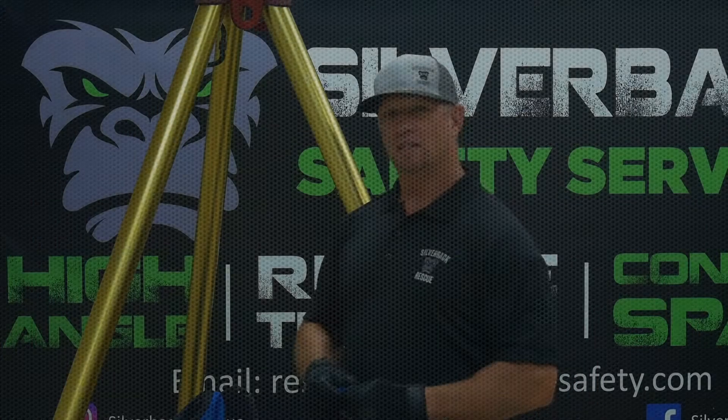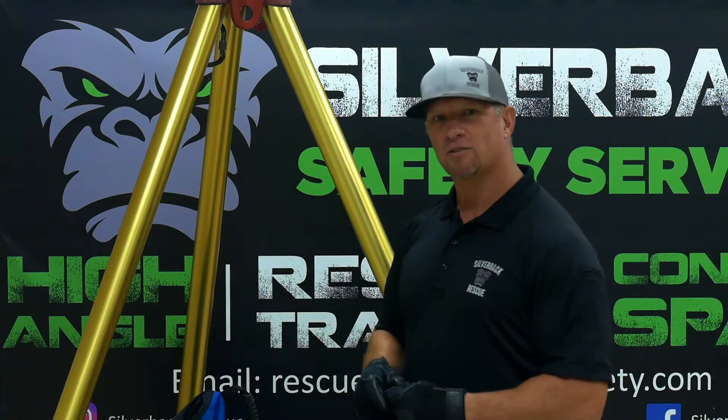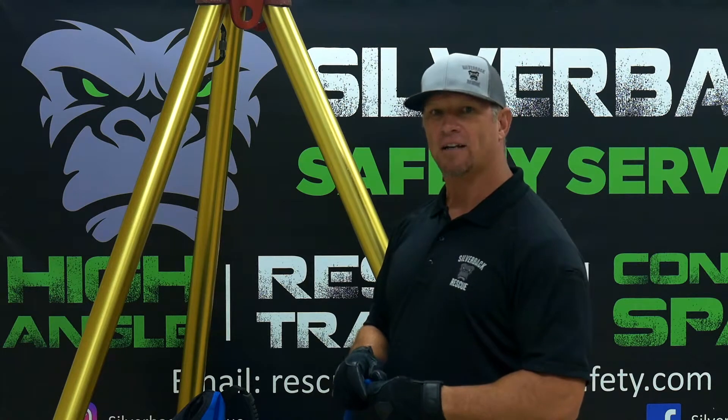I'm Chris with Silverback Safety, and I hope you enjoy this video. Alright, so today we're talking about block and tackles. We're going to go to the 3-1 block and tackle.